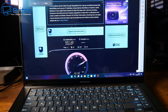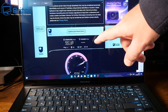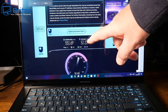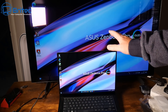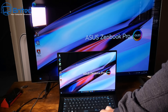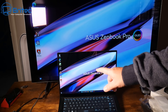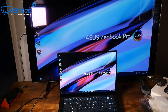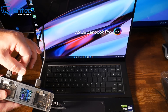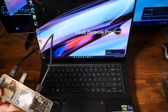The speed test shows I'm getting the same download and upload speeds as if plugged directly into the computer — no speed loss at all. So if you need fast internet through an ethernet port, this device works great. You can also display your laptop screen onto a bigger screen, which is useful for seminars or presentations where the laptop monitor is too small.